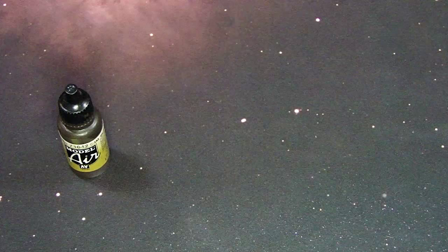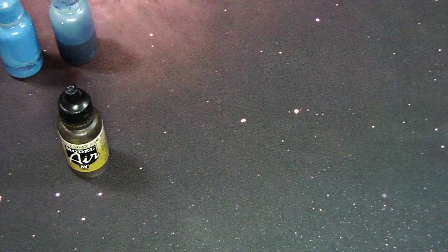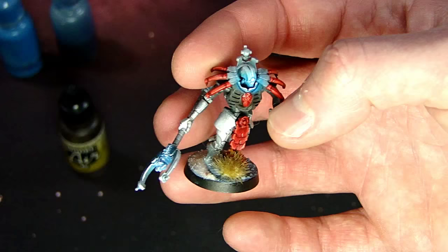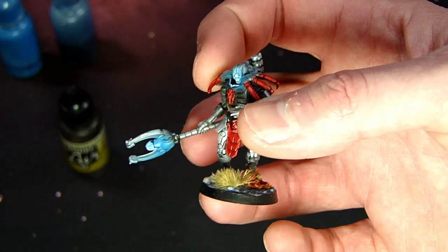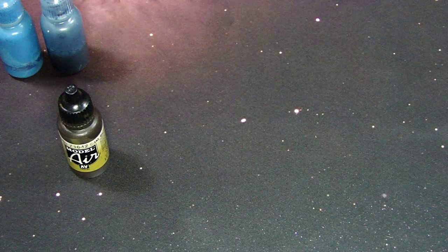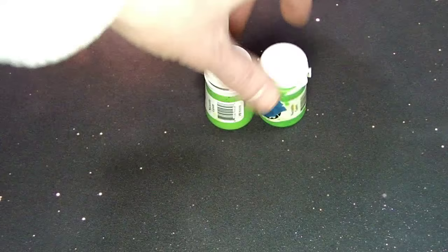Then I've got some blue washes and blue highlight colors, mostly for doing OSL effects. On this Necron, I hit it with OSL, then went back and hit the edges with a very bright blue, added a drop of white, and then hit it with a super watered-down blue glaze to bring it all together. With glazes it's very important to do smaller, thinner coats instead of one big coat.